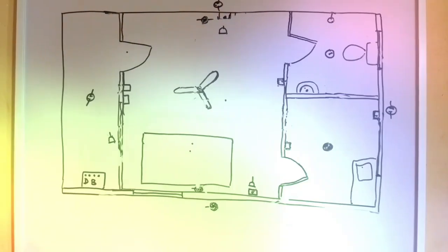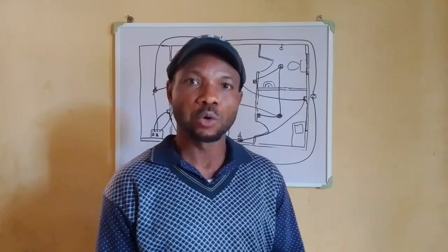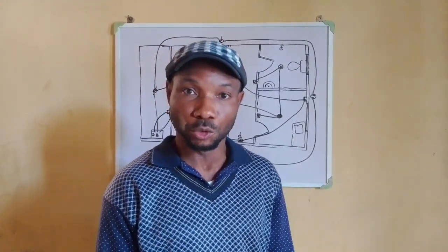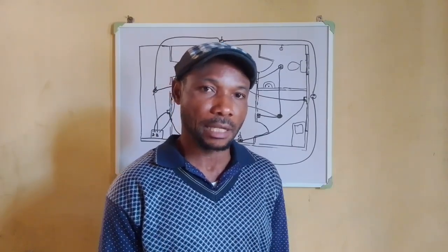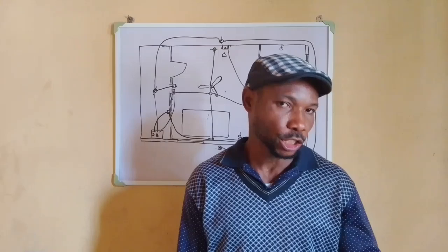How are you going to run the pipe? That is the question here. Hello wonderful people, you are specially welcome back to my channel. If you are new here, this is Electric Edge, and my name still remains anonymous. If you like what we are doing here, kindly smash that like, share, and subscribe for more interesting videos.